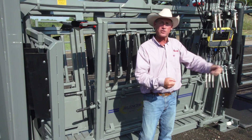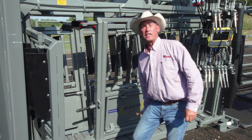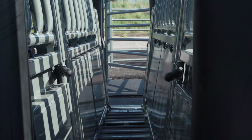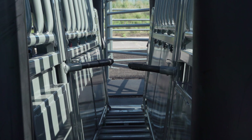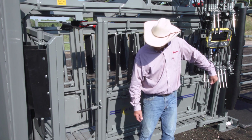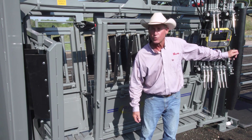You remember how we used to take that pole and shove it in behind that animal, and if they kick at the wrong time, it's going to get you. Well, we've solved this problem with our hydraulic kick bars. If you'll notice, I'm hydraulically moving this, and this will stop those animals from kicking you, so I can easily move in and still have great safety.